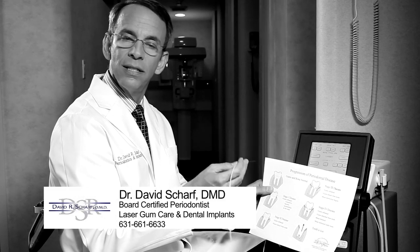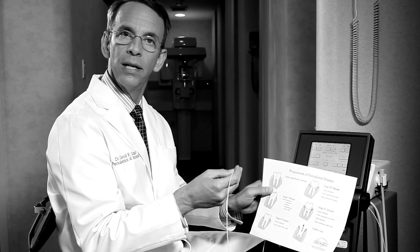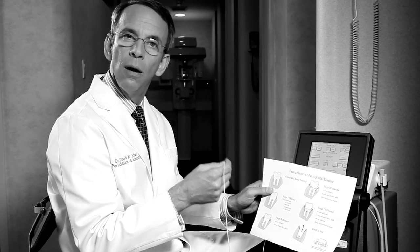The analogy in the mouth is that the laser removes the diseased tissue and kills the bacteria in the pocket, but leaves the healthy tissue undisturbed. It's the most precise instrument we have.